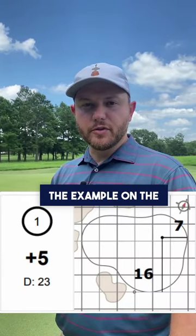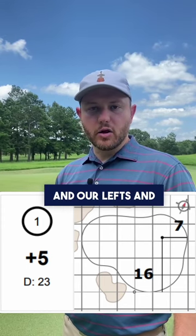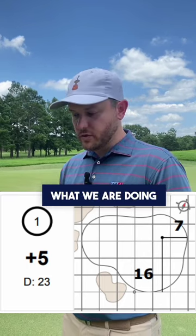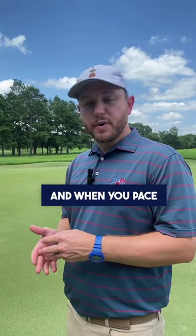As you can see by the example on the screen, here is a close-up of one of our holes out here this week. You're going to see that our ons and our lefts and rights are going to be a little bit different. When you look at green depths, what we are doing is taking the entire length of the green from front to back and dividing that down the center.